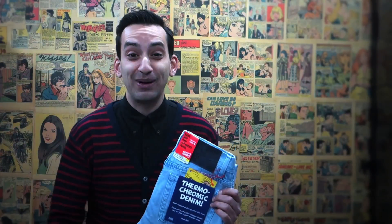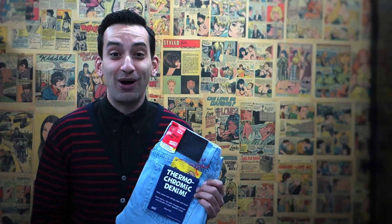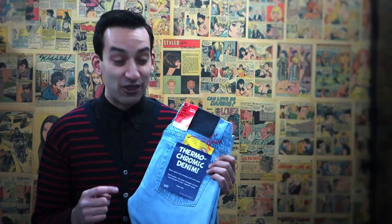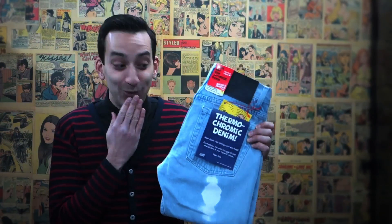We've done glow-in-the-dark jeans and raspberry scratch-and-sniff jeans, stainless steel blend jeans, Kevlar blend jeans. We've done waterproof, windproof jeans with bonded nylon, fleece interior, cashmere blend jeans, silk blend jeans. But these might be the craziest ones we've ever done, which are thermochromic selvage denim that change colors with heat.